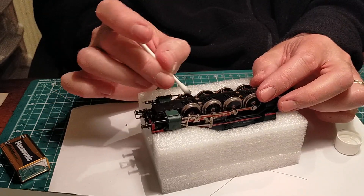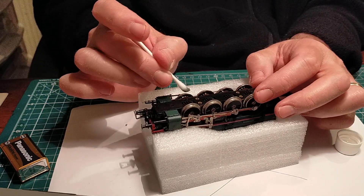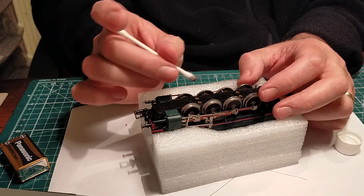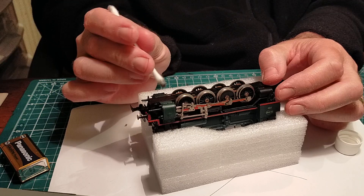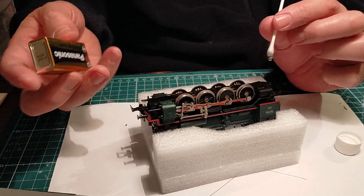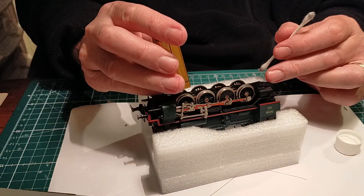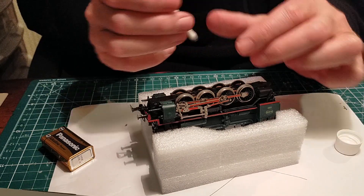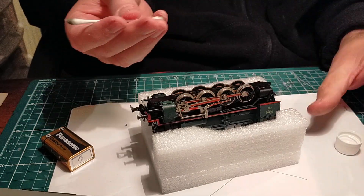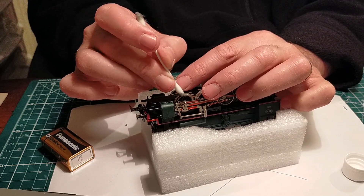Lighter fluid is very good because if you get any on the plastic, it doesn't damage it. There are even other products — IPA, isopropyl alcohol, people use as well. I used to use nail varnish remover, but I generally prefer lighter fluid for the track. It's cheap — I use Zippo, there's a tobacconist nearby. And here's some dirt — look at that, this wheel is dirty. Maybe we should change the cotton bud. Let's use the other side. Lighter fluid does a very, very good job on both wheels and track.